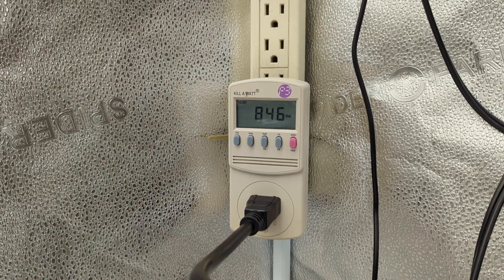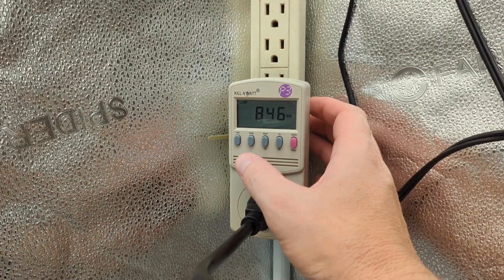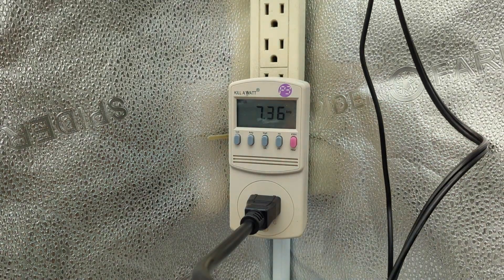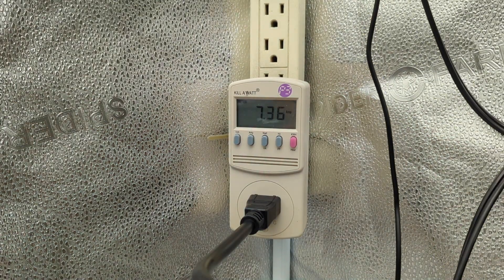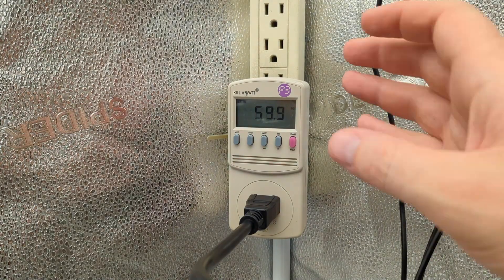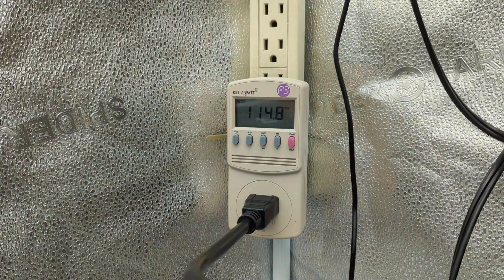Let's check out the amperage. At full capacity, we are pulling 8.37 amps, 60 hertz, 115 volts.